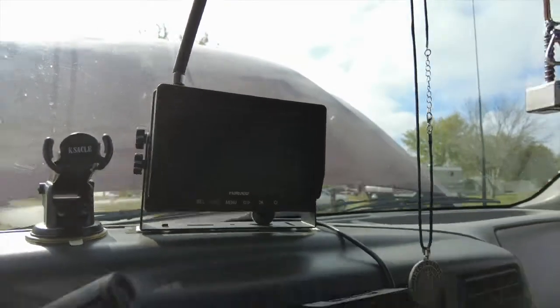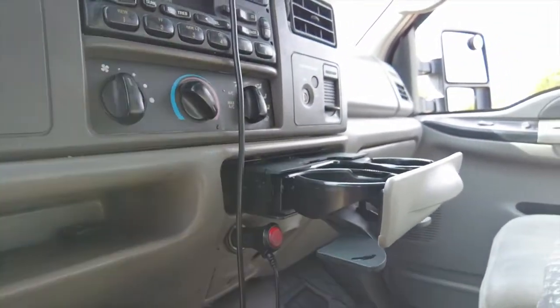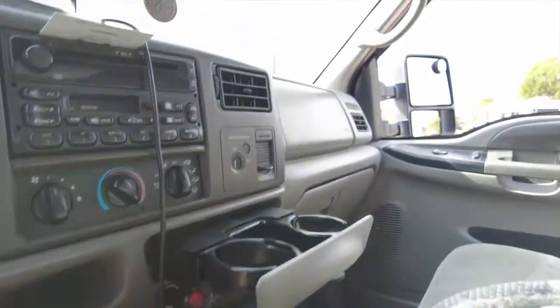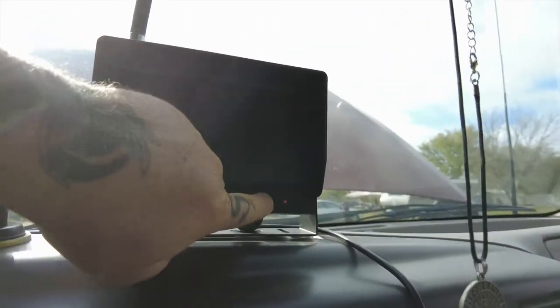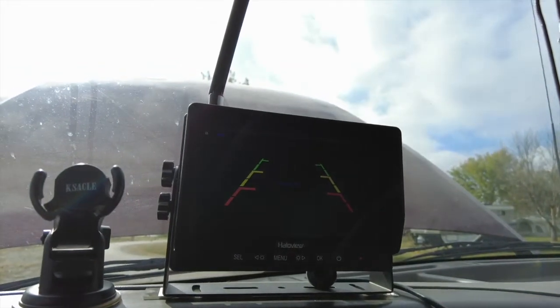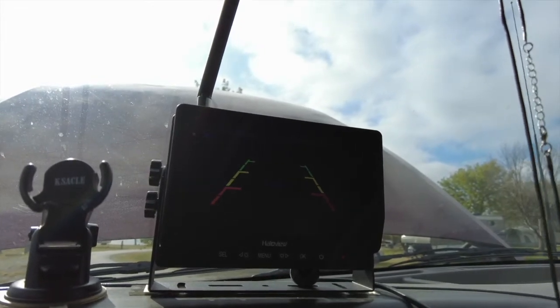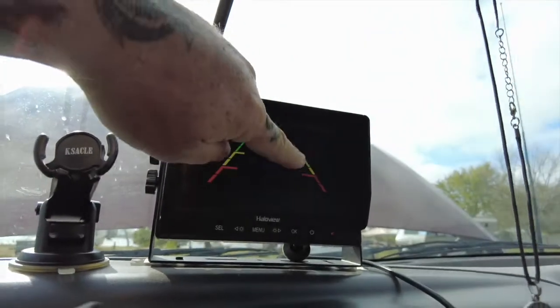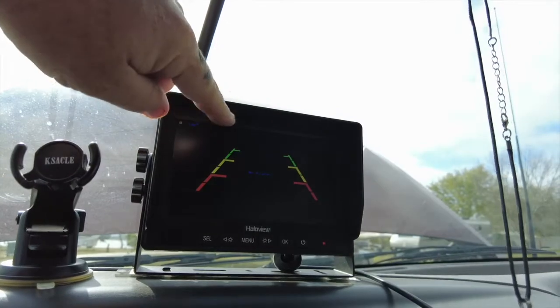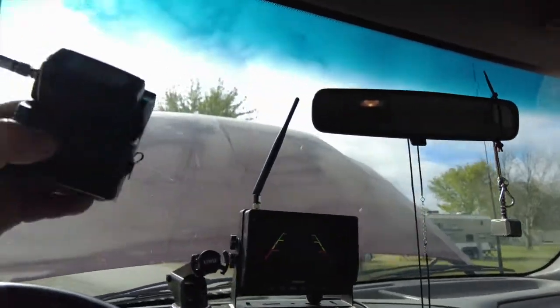The Halo View monitor plugs into your cigarette lighter pretty easily and has a little power button on there, so you won't leave the power on all the time. You come up and hit the power button. Currently I have it set up with the camera and you can see the lines they've got, like the new trucks have, and then you turn the power on.